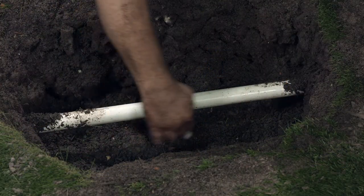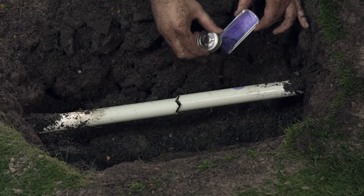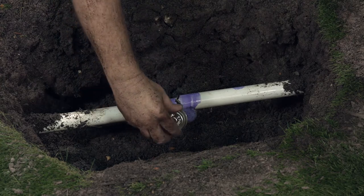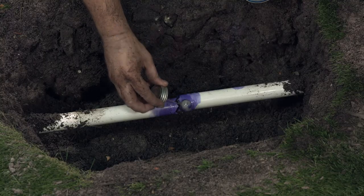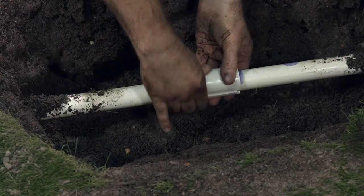Dry and clean the broken area on the pipe. Pop open the snapper coupling. Apply the primer to the inside of the coupling. Apply primer to the broken portion of the pipe, the length of the coupling. Now gloop on a big gloppity gloop of PVC cement on the pipe and on the inside of the coupling. Be generous now.